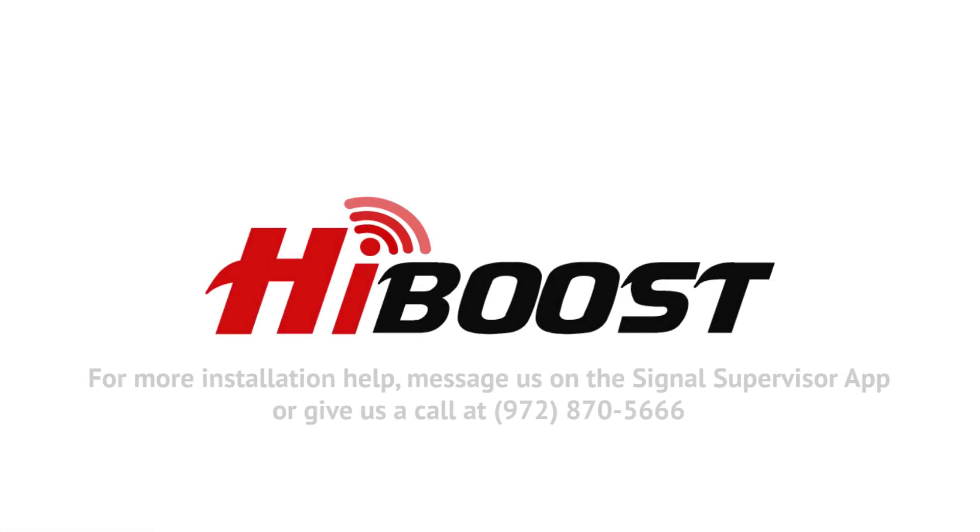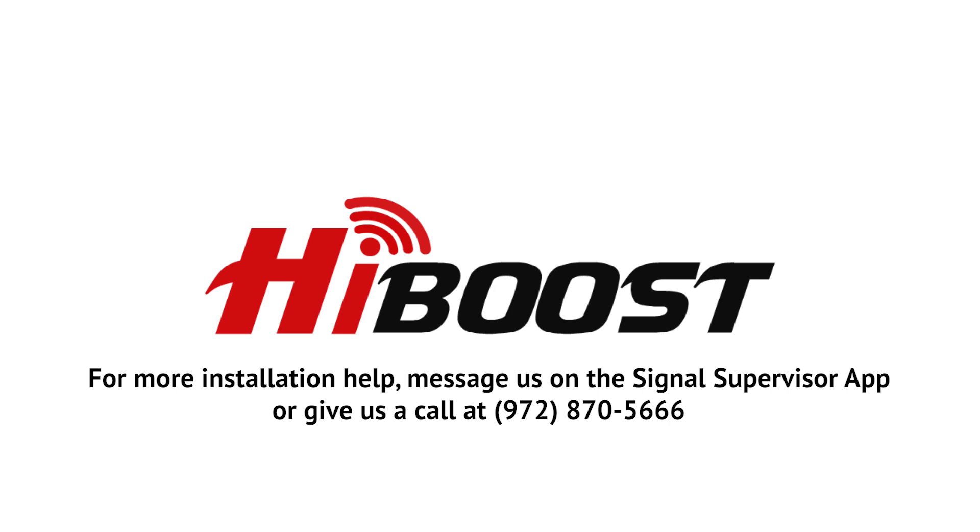If you have any trouble installing your booster, please call our customer support team. Thank you for choosing HiBoost.